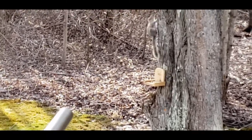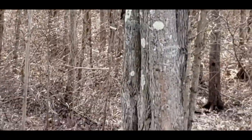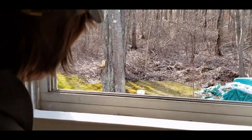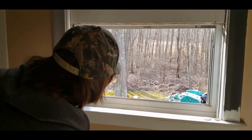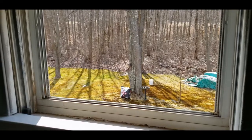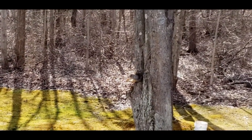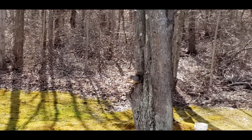I got him! Got him in the leg, I got him in the leg. Oh jeez. Now you're proud of yourself. He's pulling — I wonder if it is. Just keep an eye on him.